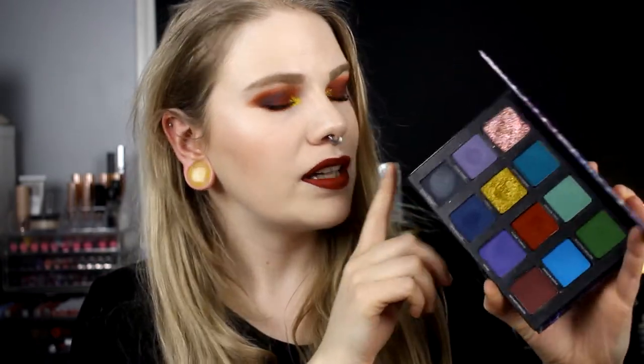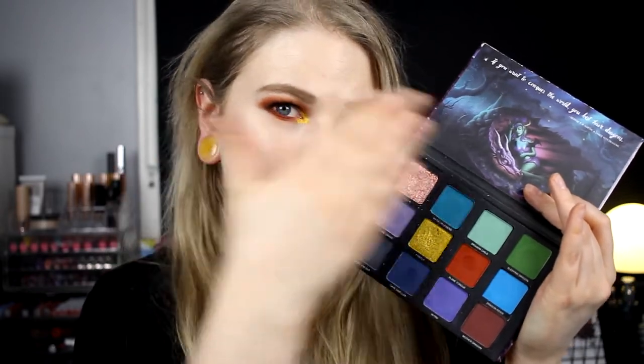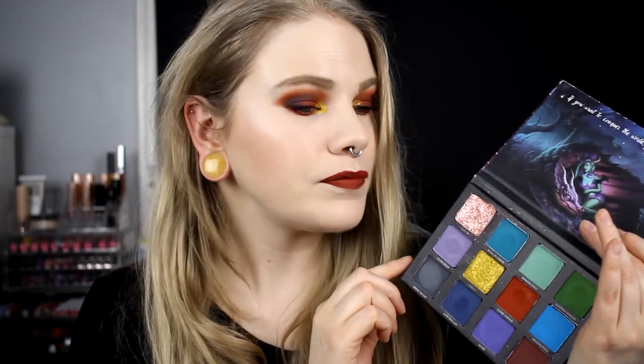The palette is cardboard — I love that, I hate plastic palettes. It's magnetic, which I also like. It contains 12 shades and two glitters: Lucky and Firefly. The rest of the shadows are matte. I'm going to do three looks with this one, and I really hope you like them. Please tell me which look is your favorite. Let's hop into the looks — this is going to be a long video!